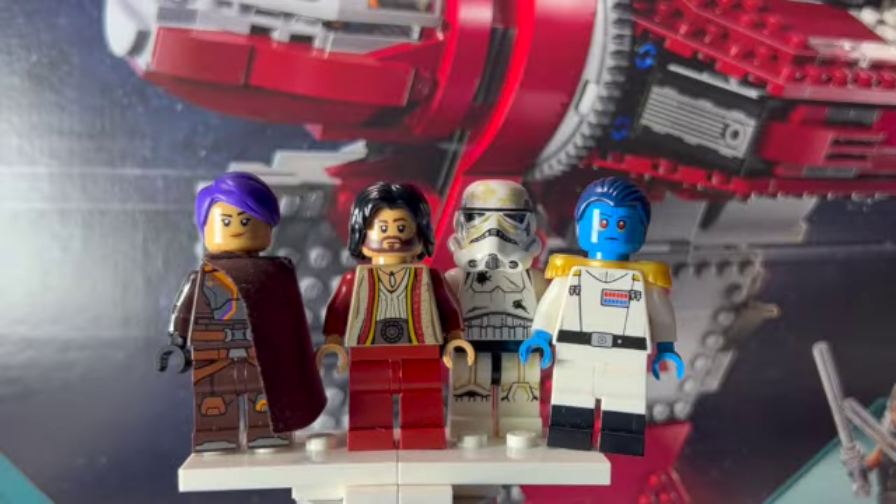Hello there everyone, Jedi Break here. Today I'm going to be doing a little showcase of some of the characters that were in the latest episode of Ahsoka. I'll be showing you guys the customs that I put together for them, and just kind of my thoughts on the episode as well. So with all that said, let's get into today's video.